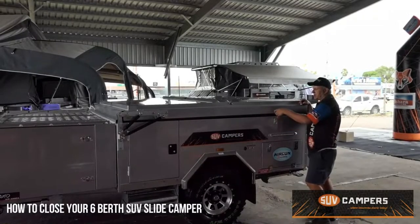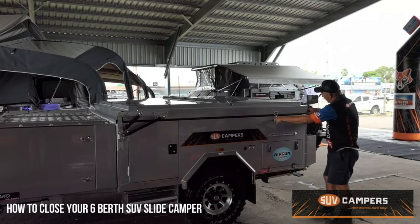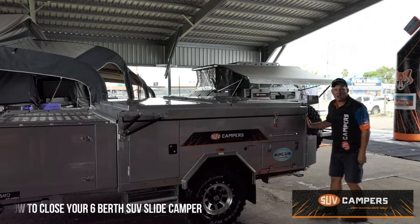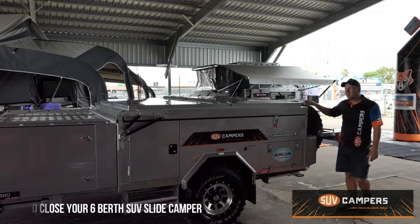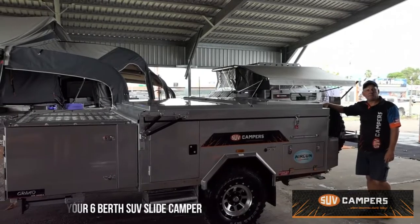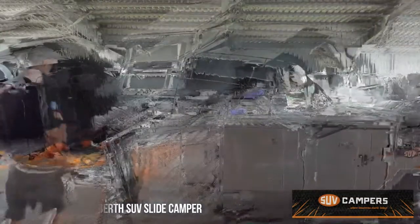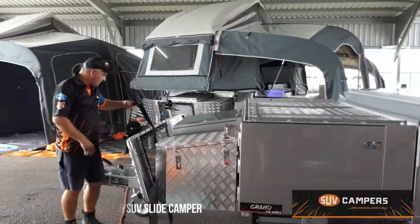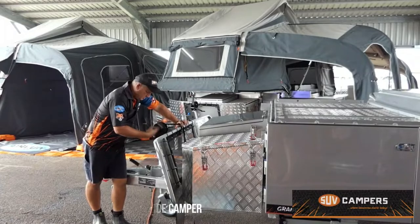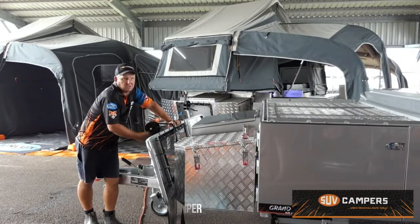Once you've tucked that last bit of canvas in, your over centre latch goes up. Lever that down and put the backs over centre latch on and put the side down — same on the other side. Undo your winch cable, wind it back up, you're ready to go. Undo your winch cable off the back eyelet and then simply wind it back onto the spool. Lock it into place — that's all there is to it.